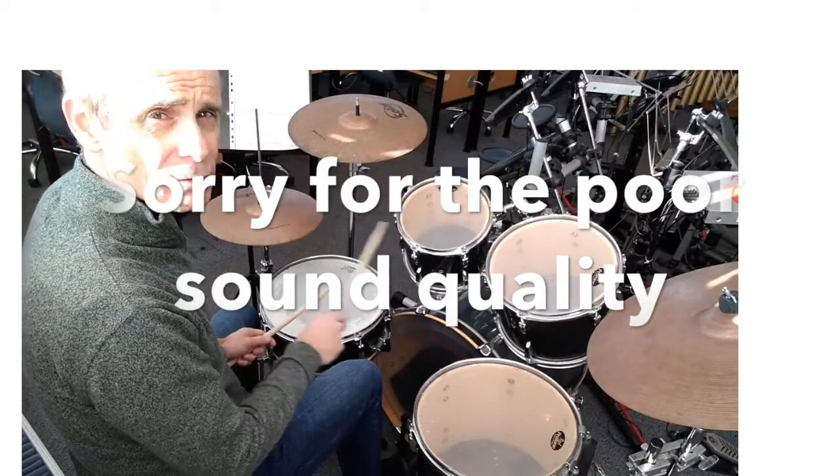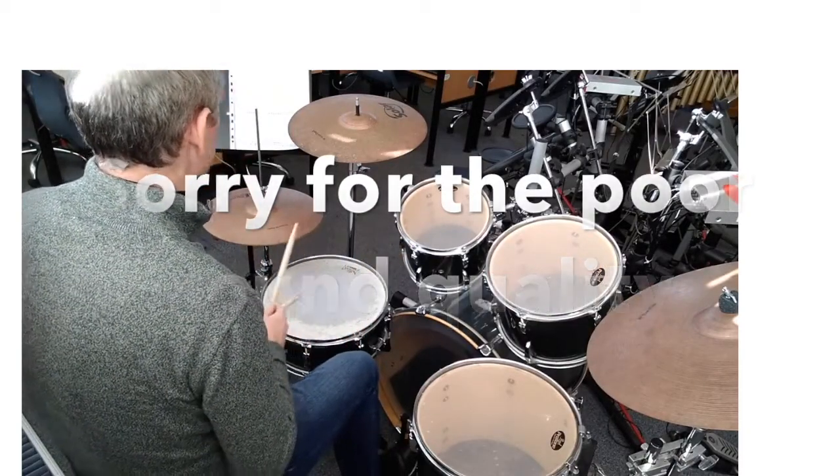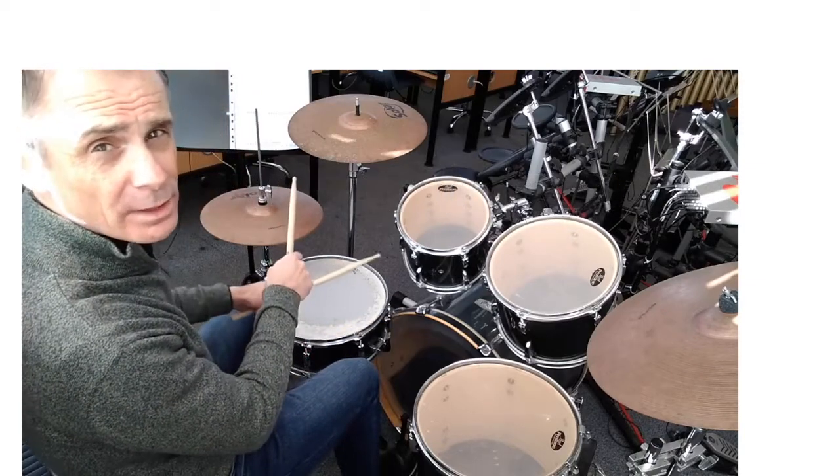This is a short demonstration video for Never Tear Us Apart. The first drum beat for this goes like this.